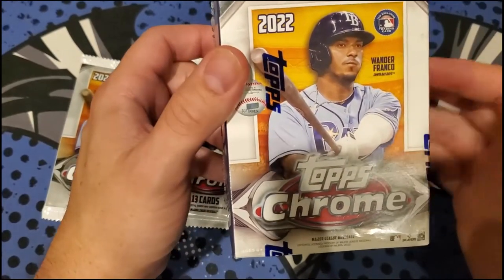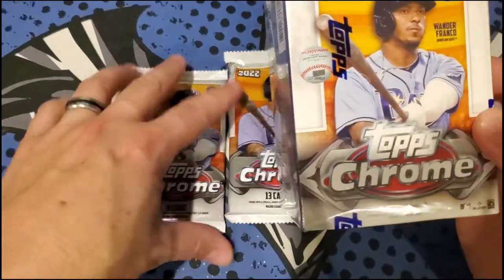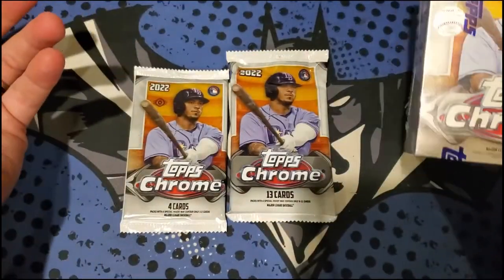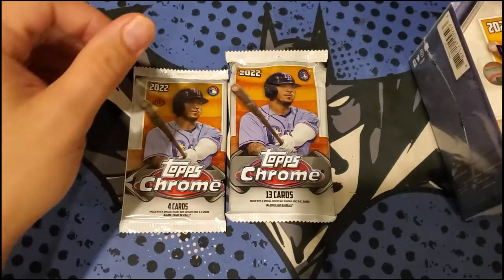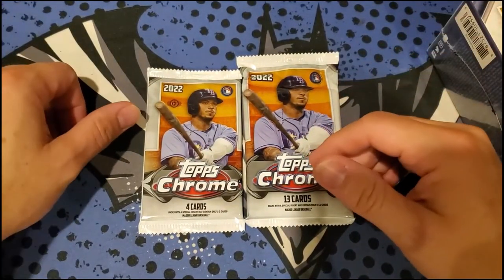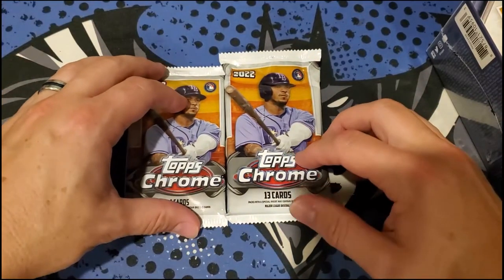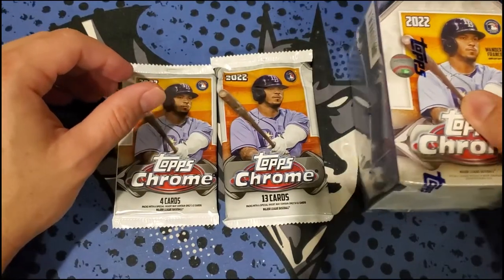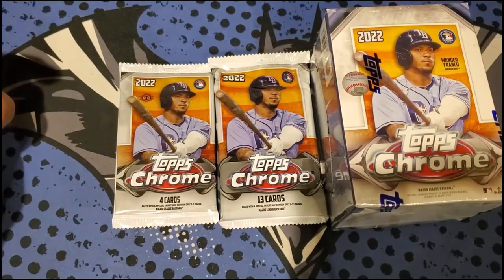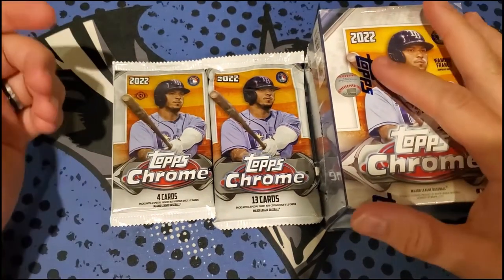I'm not sure if Topps is making any more statements, but without further ado, I wanted to rip some and see if we have it — you never know. Maybe one missed the cut. These two hobby packs are from a Topps diamond dealer near me. The hobby packs cost probably over $100 in product total. Wander just got back off the injury list, so he should be playing and his stock might go back up.